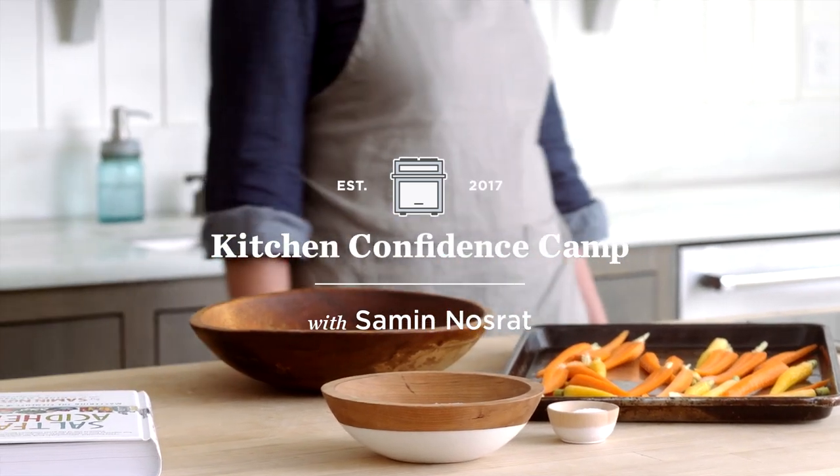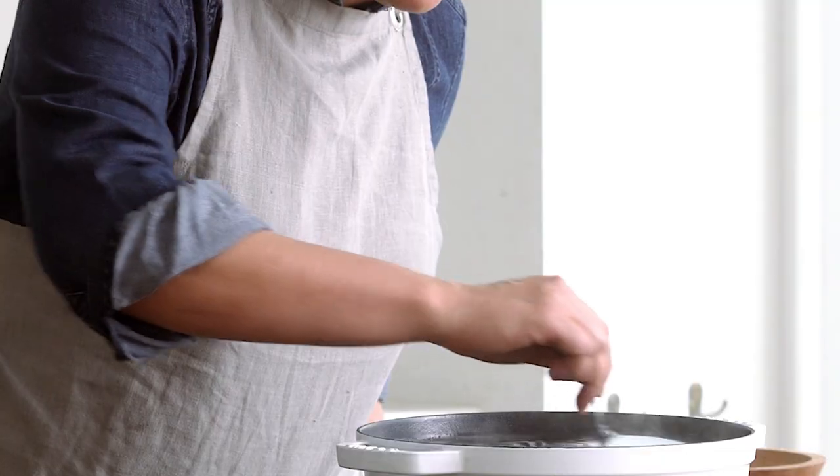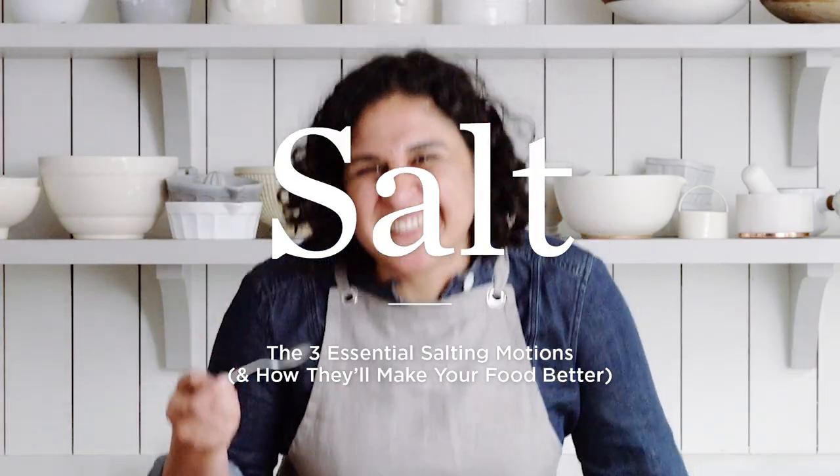If you get the salt right in your food — if you learn how to use it, when to add it, and how much to use — anything you cook will taste better because salt enhances flavor.